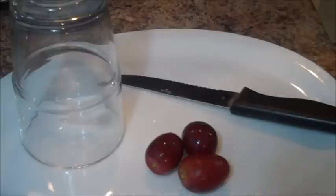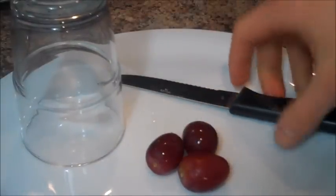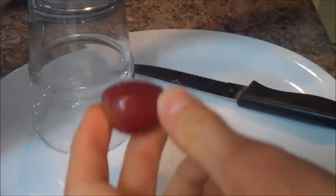So if you want to perform this experiment at home, all you need is some grapes, a plate, a knife, and not a super big cup. I'm going to show you guys with a whole bunch of different sizes of grapes — I'll tell you why after.